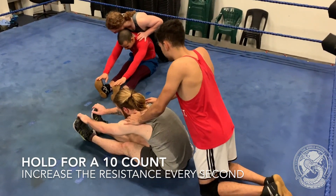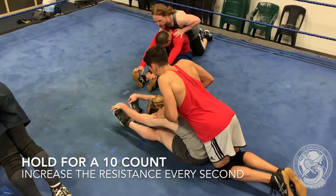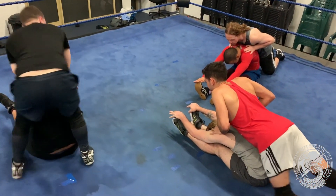Give it a go, use it at the end of your sessions, and watch your flexibility improve week by week.